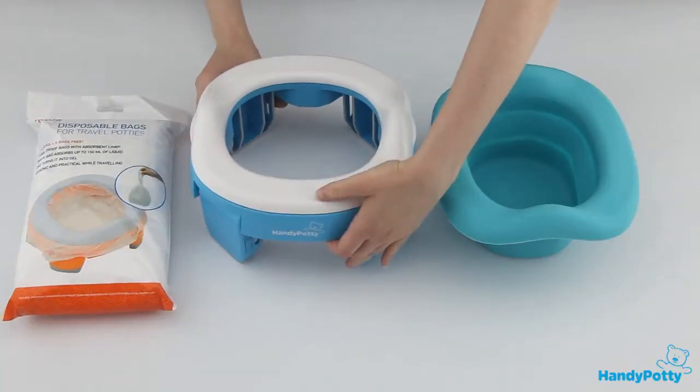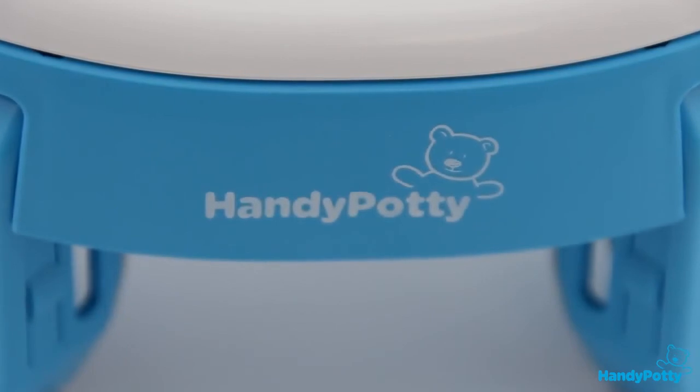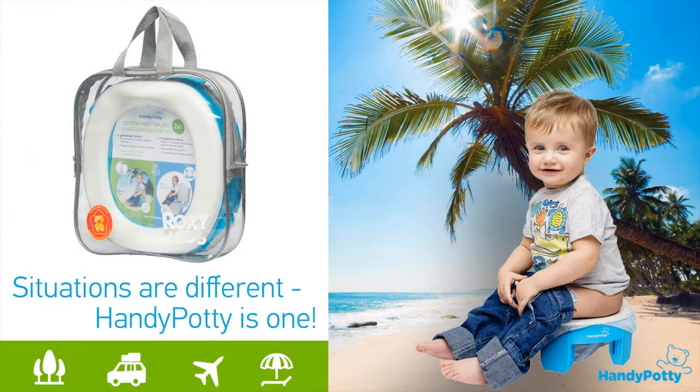The new Handy Potty is convenient and useful at home, on the move, or in public toilets when traveling. Situations are different — Handy Potty is one and only.